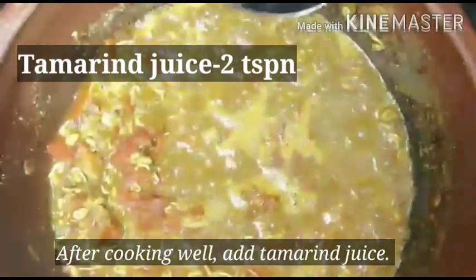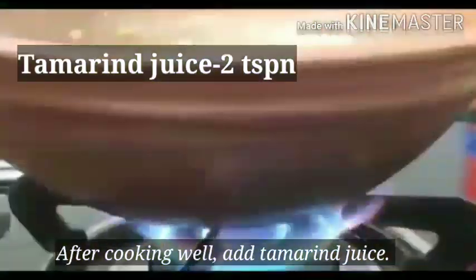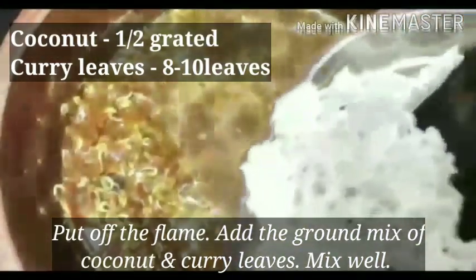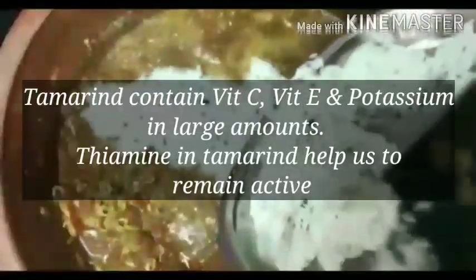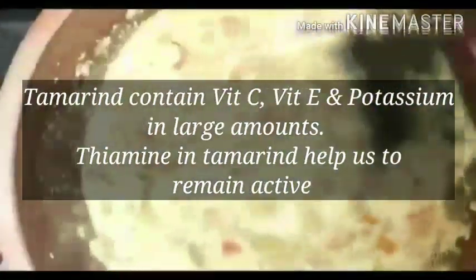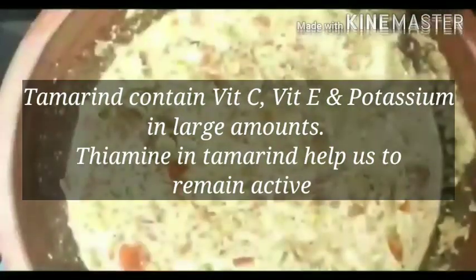2 spoons of pulivellum. This will be made in 60 to 30 days. The pulivellum will provide vitamin C, vitamin A, potassium and all of them. We are able to be active in this way.